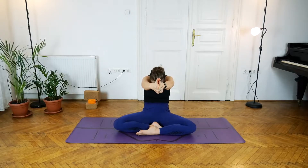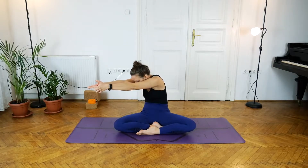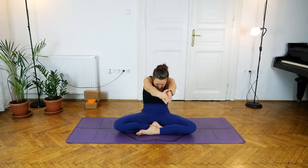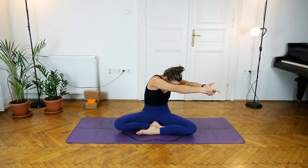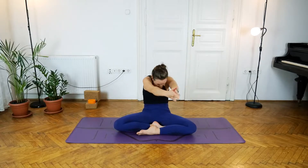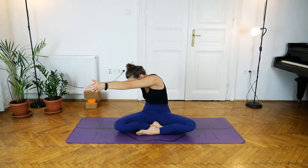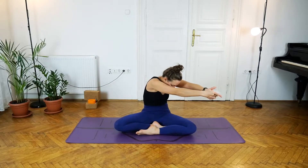Exhale, round the back and stay here with the arms. Take a deep breath in, and on the exhale take the hands over to the right so the index fingers are pointing in the same direction as the right knee. Inhale through the center, exhale coming to the left — keep lifting the tummy in, rounding the back. Inhale through the center, exhale visiting the right side again, then inhale through the center and coming to the left.